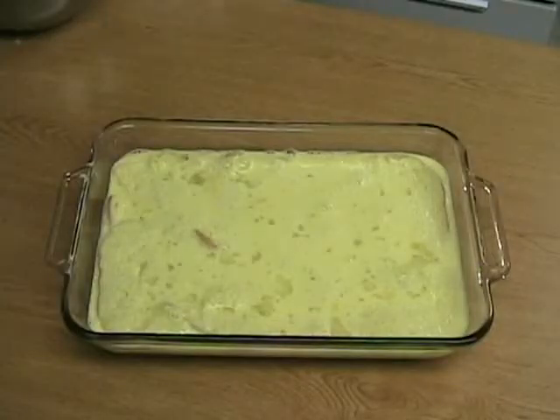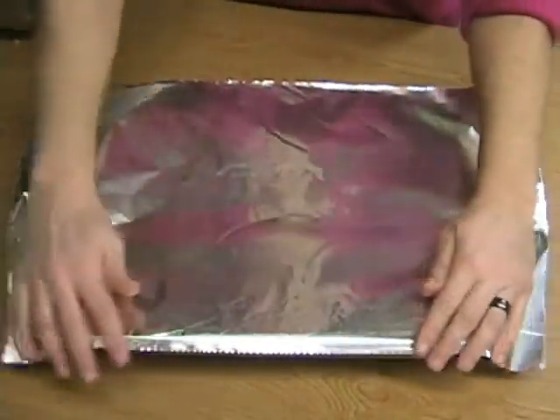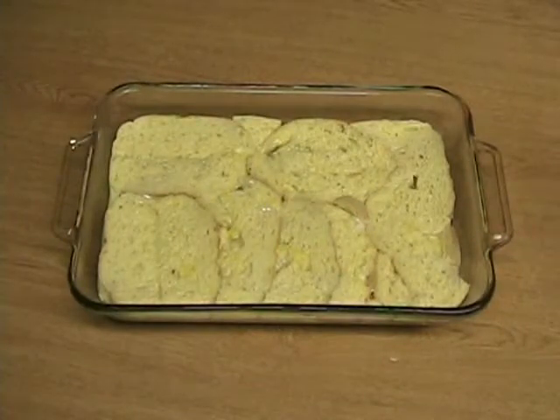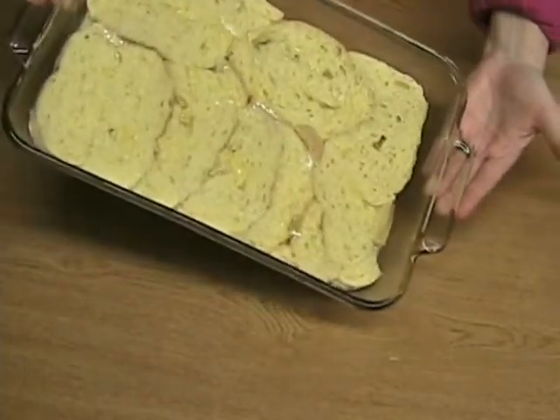Cover the dish and put it into your refrigerator overnight. The next morning, take the French toast dish out of the fridge, remove the cover, and bake it in a preheated 350 degree oven for 50 minutes.